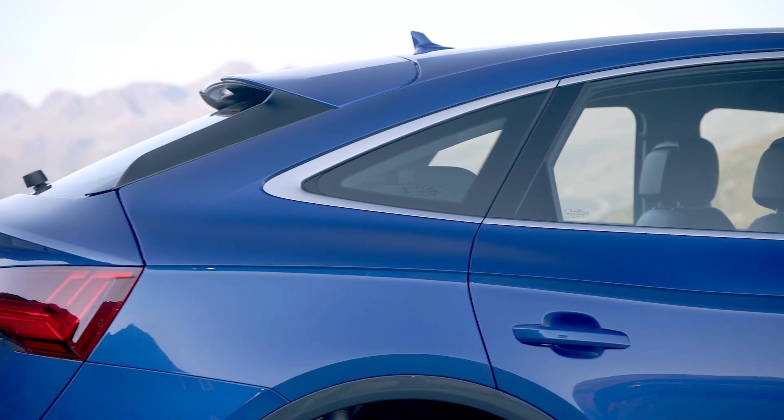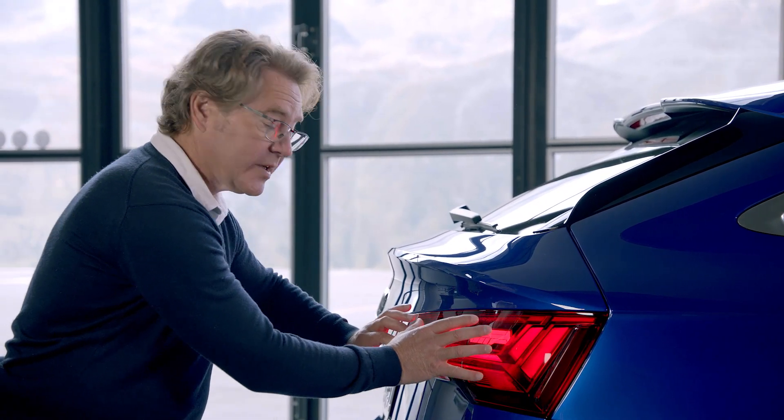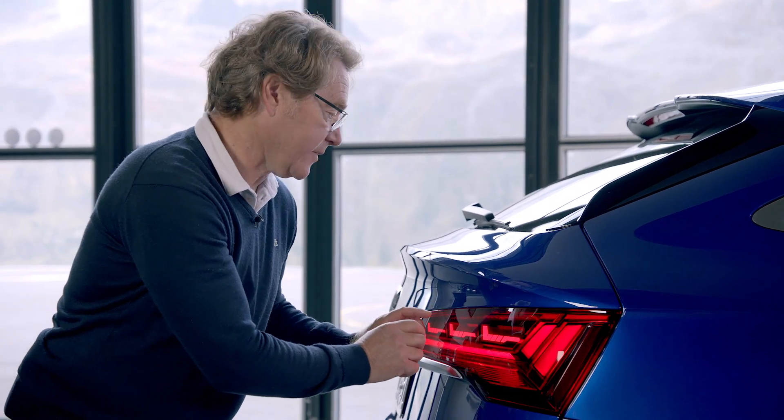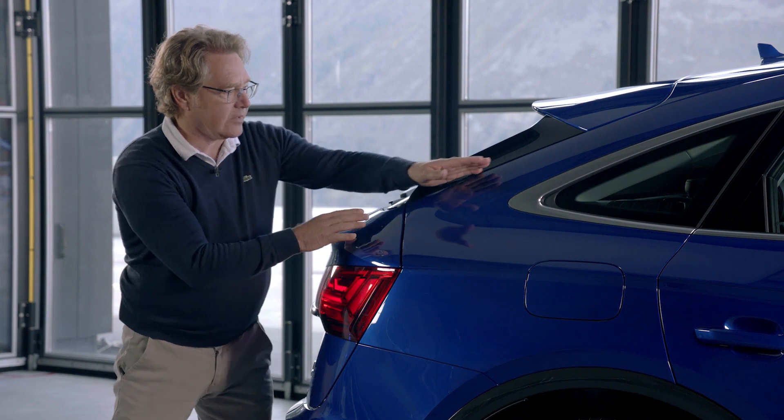To ensure a good flow of line here, we needed more space. That means we decided to move the rear lamp three centimeters back compared to the Q5. And it's giving us a bit more space to model this corner and keep the line very fast.